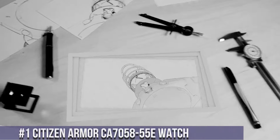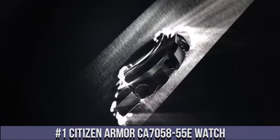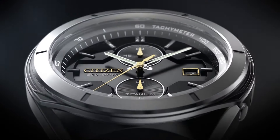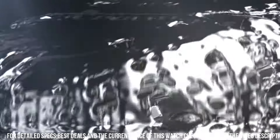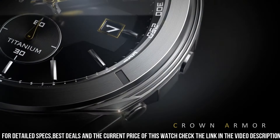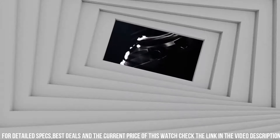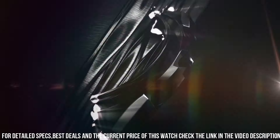Number 1: Citizen Armor CA705855E watch. Gray super titanium case and bracelet. Fixed gray super titanium bezel. Dial type analog. Luminescent hands. Date display at the 3 o'clock position. Citizen Caliber Eco Drive J810 Movement. Scratch resistant sapphire crystal. Screw down crown. Solid case back.